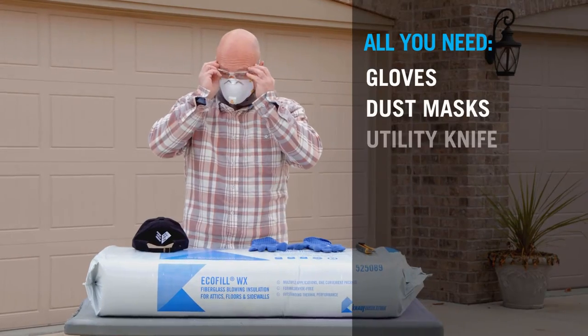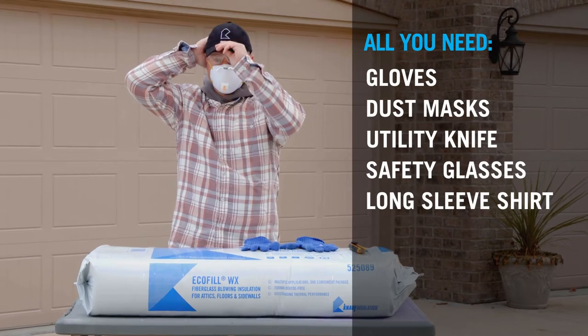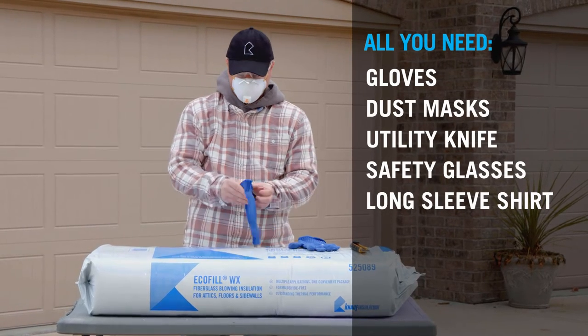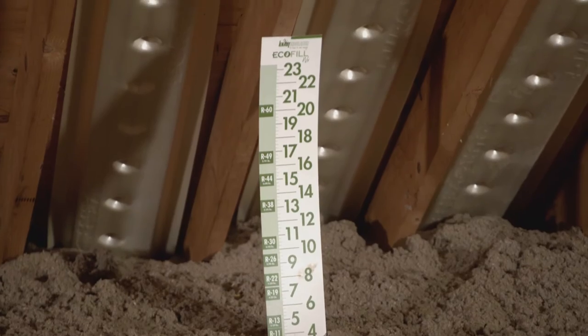Gather the material, tools, and safety equipment and learn how you and a partner can easily complete this installation in a few short hours. Use the square footage in a map like this to calculate the amount of EcoFill you'll need to achieve the correct R value for your home.